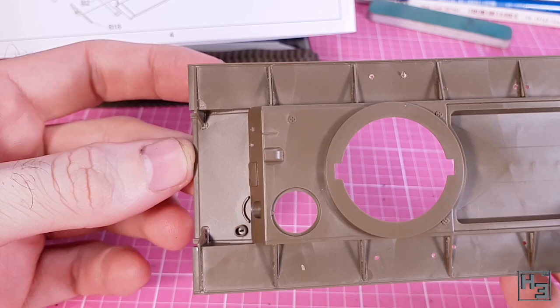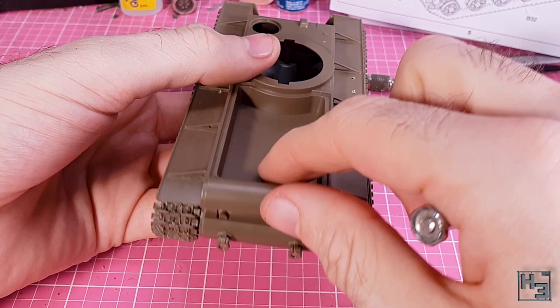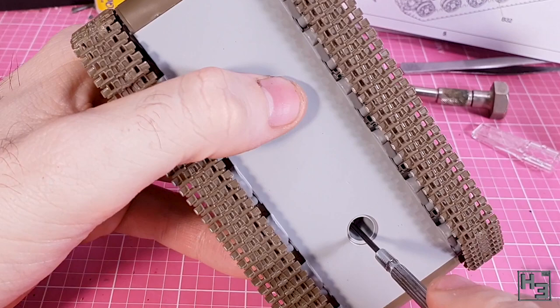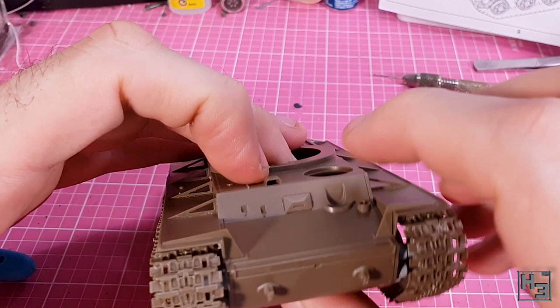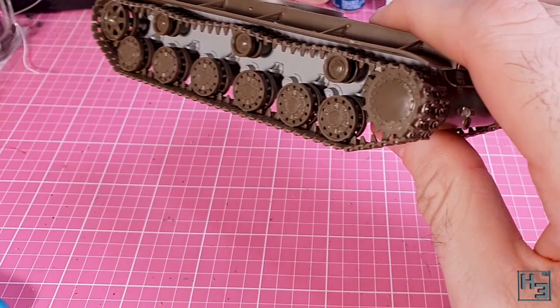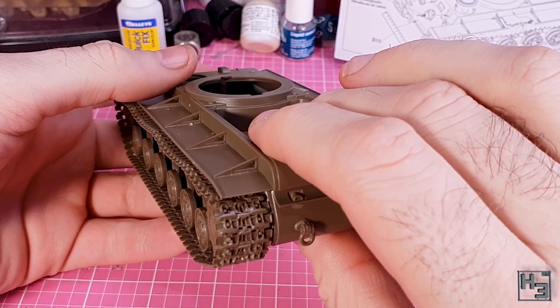Now seemed like a good time to screw the hull parts together. I wasn't prepared and didn't have a screwdriver of exactly the right size, but I did get the rear screw done. The forward one was another matter — I couldn't even get it to sit straight in its hole. I didn't find this to be a big problem though, because the plastic parts contact each other at the front and rear, so I glued those together using plastic cement, making sure all the parts were lined up properly. It went together pretty well, and I'm pleased that a slight gap at the front will be covered later.